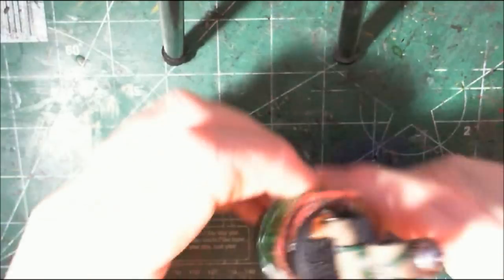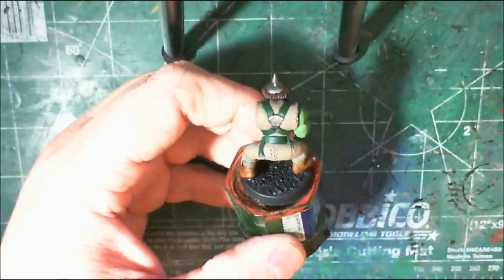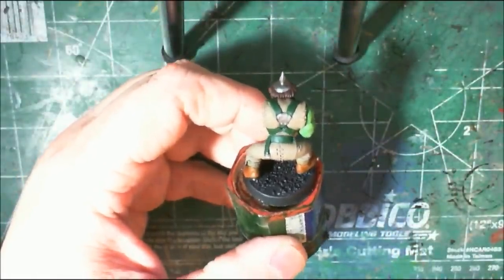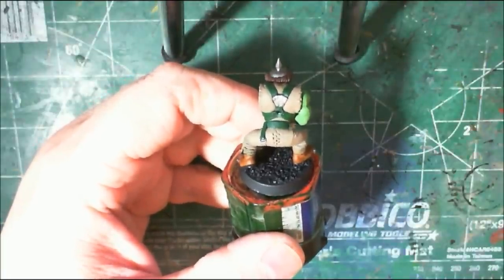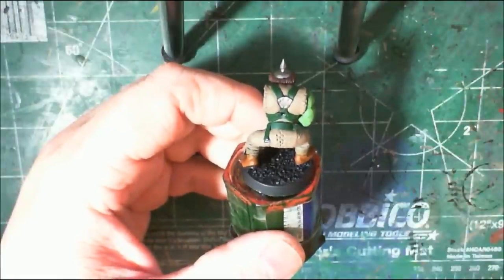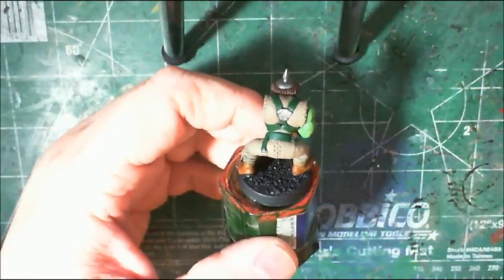When it comes to planning out your orcs, there are several areas where you can mix things up and give your army some variety, and help you out on the tabletop by keeping units distinct enough where you don't have to worry about confusing which models go where.